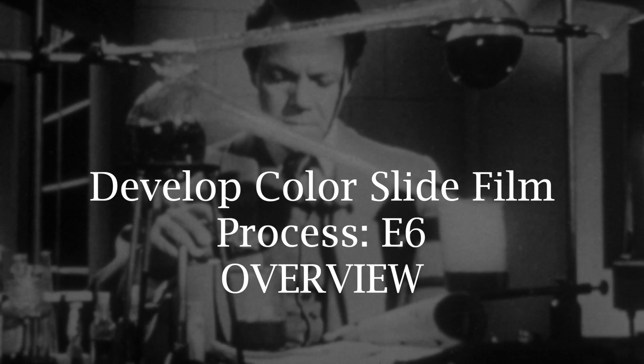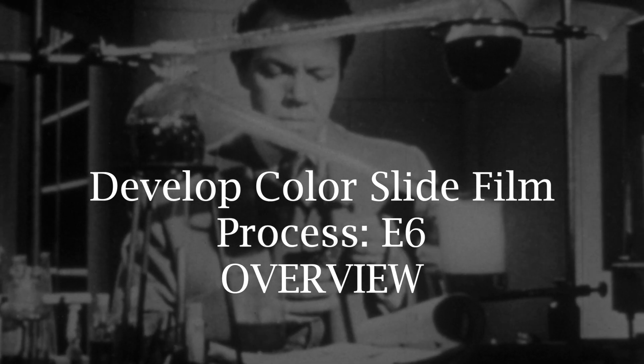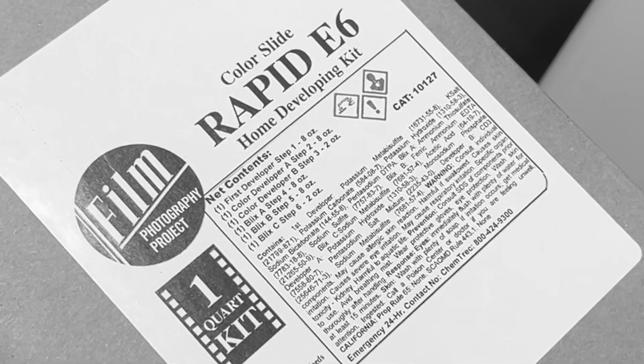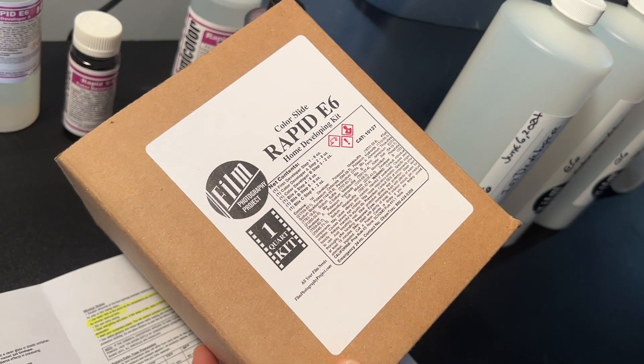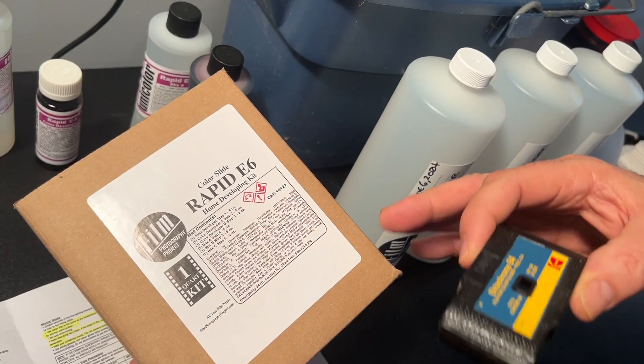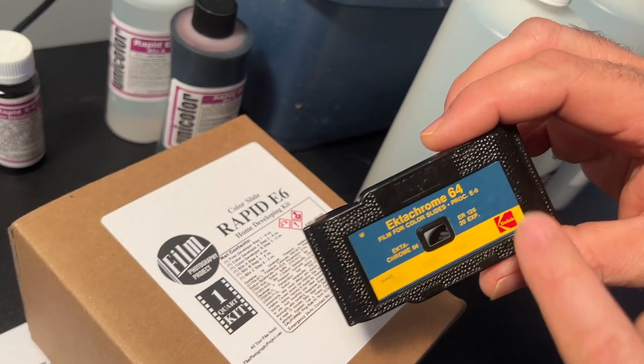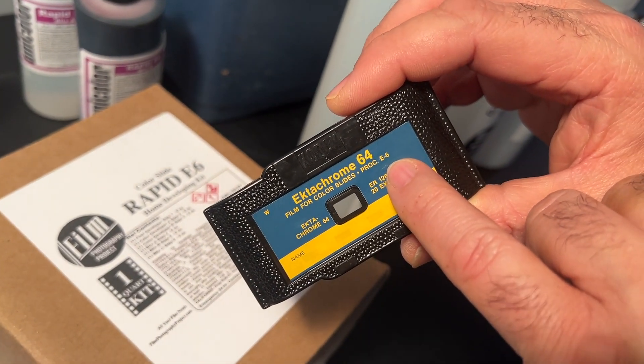Hey folks, it's Michael from the Film Photography Project, and today we're going to be mixing and developing color slide film. Color slide film, known to most people as Ektachrome — this kit will develop anything that says E6. Your film will say 'process E6.'